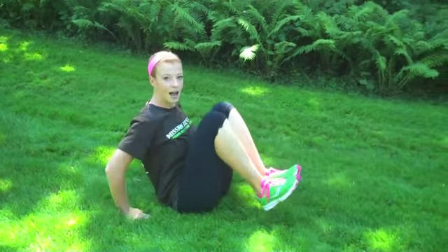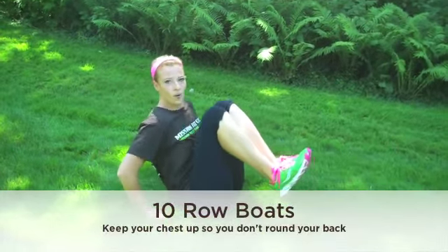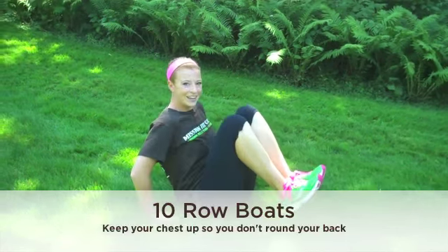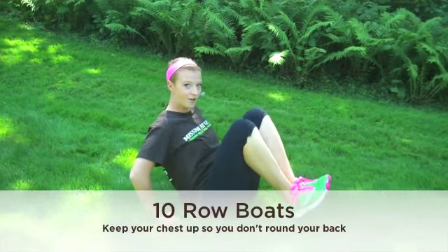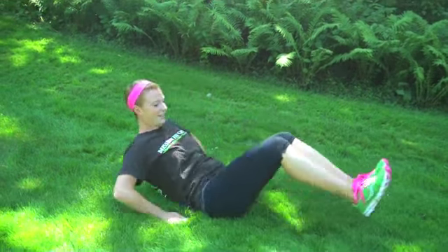We're going to start with ten reps. Chest up, lift the feet, reach out, lean back, and tuck. Two, three, four, exhale as you pull those knees, five. You don't have to straighten your legs all the way out, seven, but you do want to tuck up with force. Eight, nine, and ten. Good.